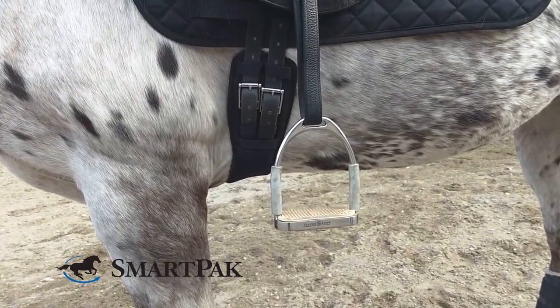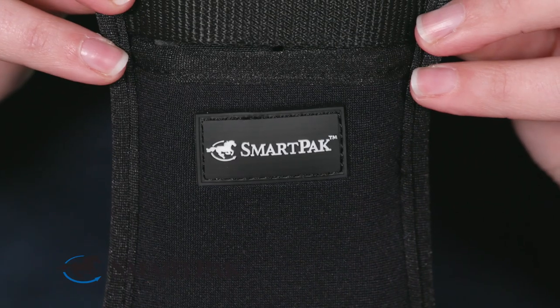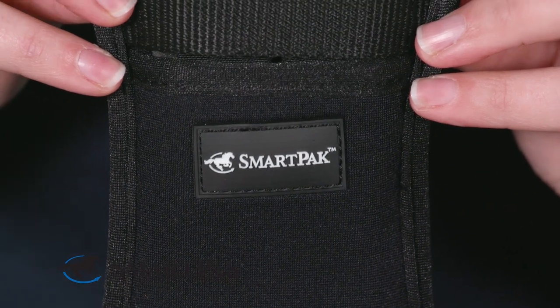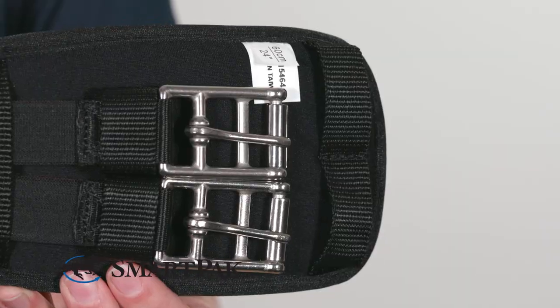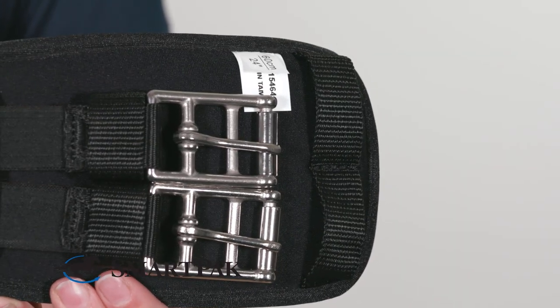The ergonomic cut leaves room around your horse's elbows for movement. It's paired with the Coolmax fabric that I know and love from my saddle pads — it's great for wicking away moisture to help keep your horse dry. I love that there are keepers to tuck your billets into for a clean and polished look.